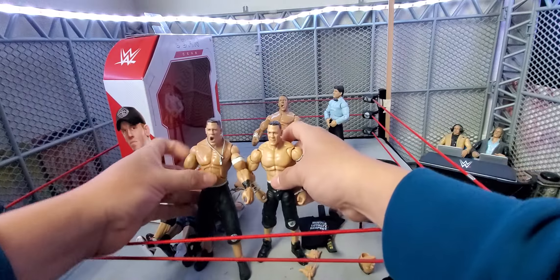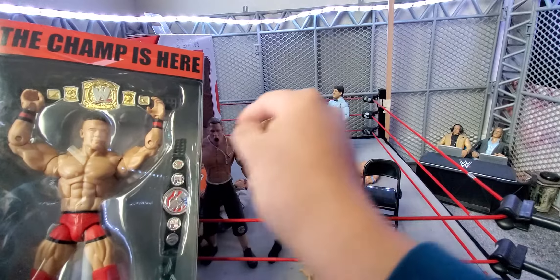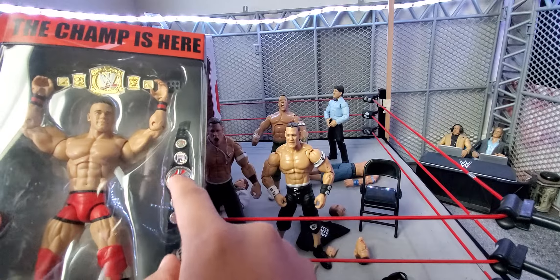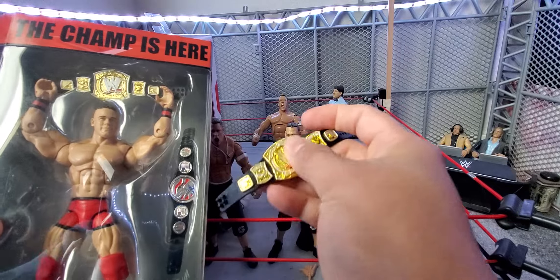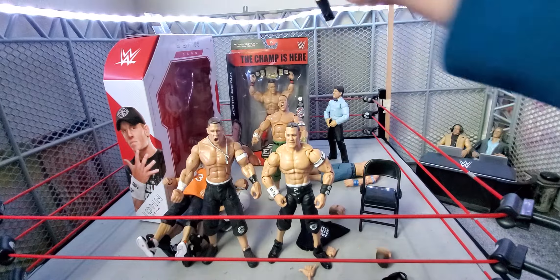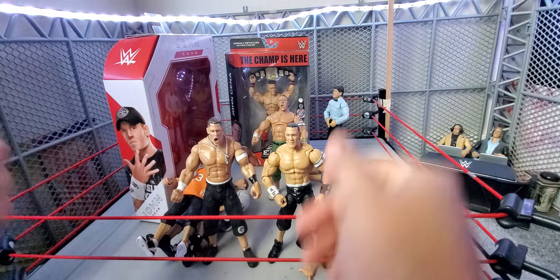Here's the other John Cena for comparison. Last but not least, I wanted to bring out my Elite prototype John Cena that has the same Spinner Championship and the United States Championship. What's funny is the US Championship — I have one of these loose and it actually spins, but this one doesn't even spin. They should have made it spin like the Jakks ones.